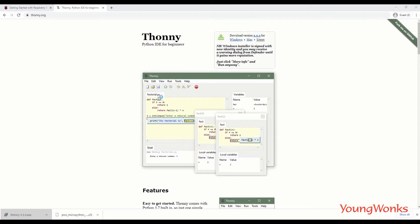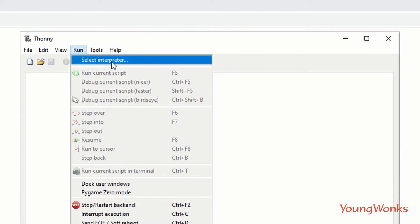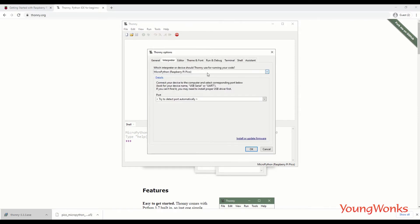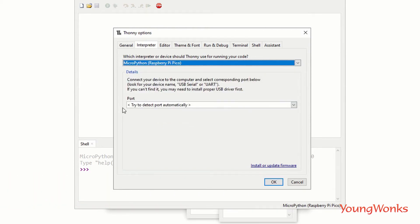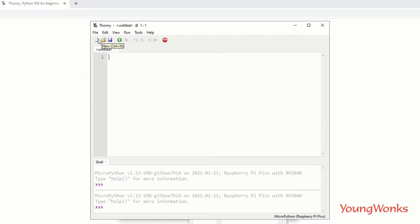Launch the Thonny IDE. The first thing to do is go to Run and choose Select Interpreter. In the dropdown you'll find an option called MicroPython (Raspberry Pi Pico) — select that, leave the port to be detected automatically, and click OK. You'll see in the shell that it shows MicroPython, confirming it's connected and we're able to code on the Pico.